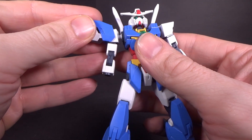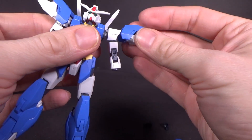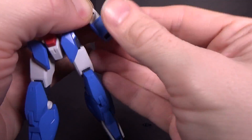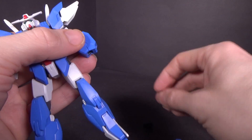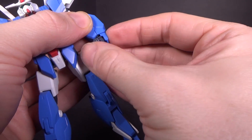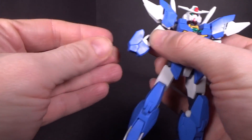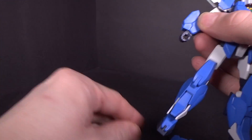The shoulders just simply slide into the grooves on the white armor. The lower arms peg into where the hands were, and then you can just put the hands in. I love the fact that they give you little hand covers with the appropriate color, because they could have easily left it that dark gray navy-bluish color, but I'm glad they didn't.